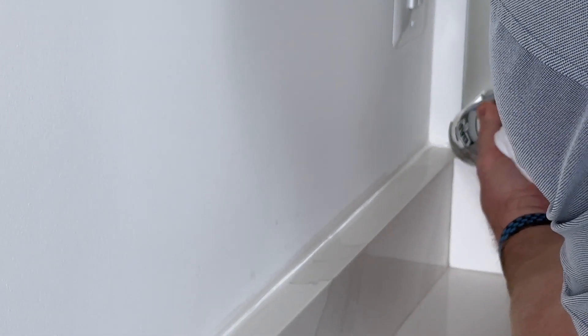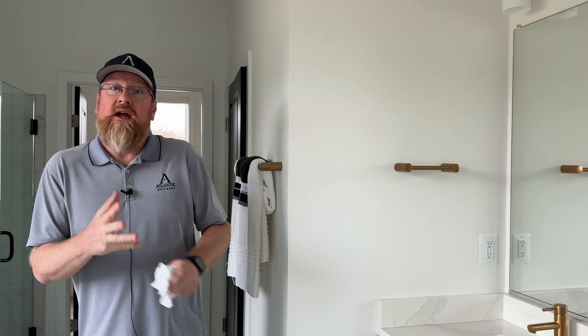I'm just going to hit this little area back here real quick. We're good to go. And that's how you caulk your countertop — it's easy as that.